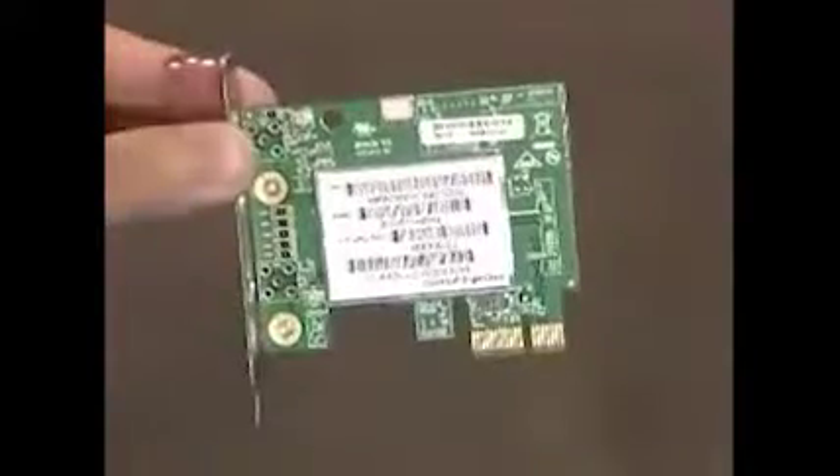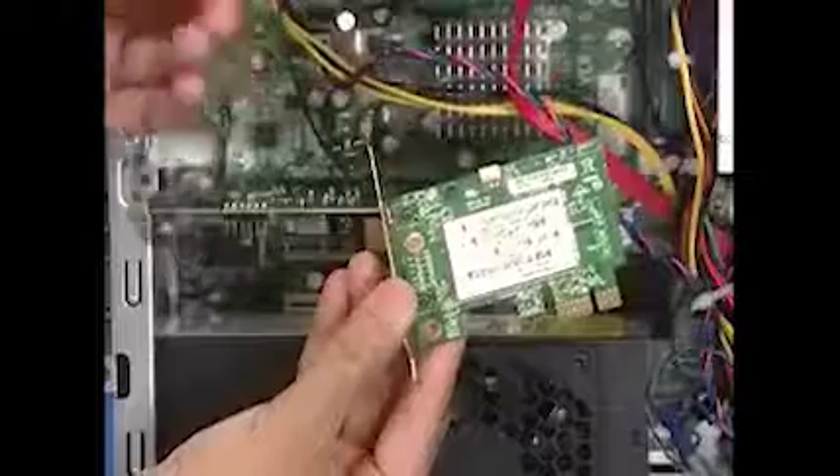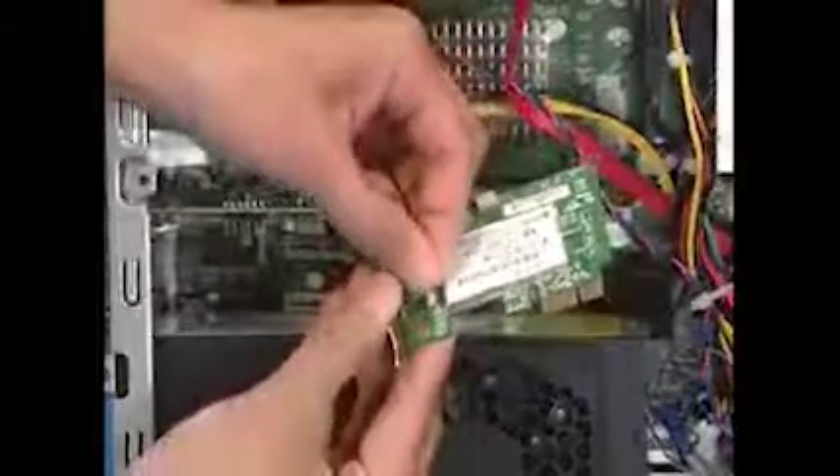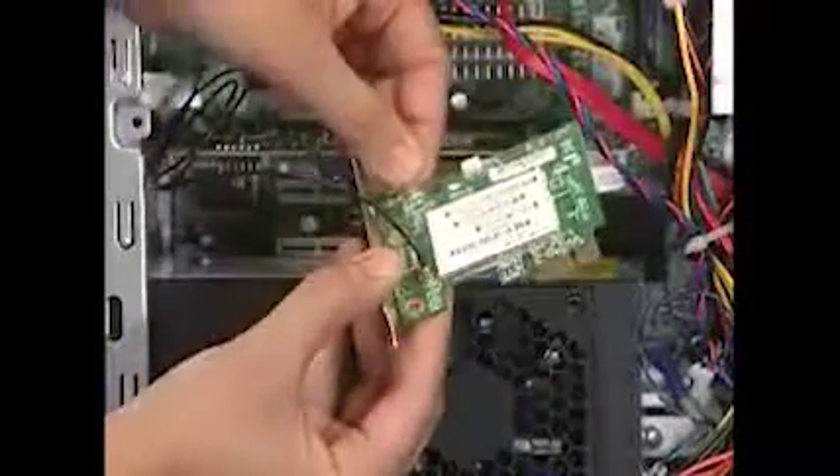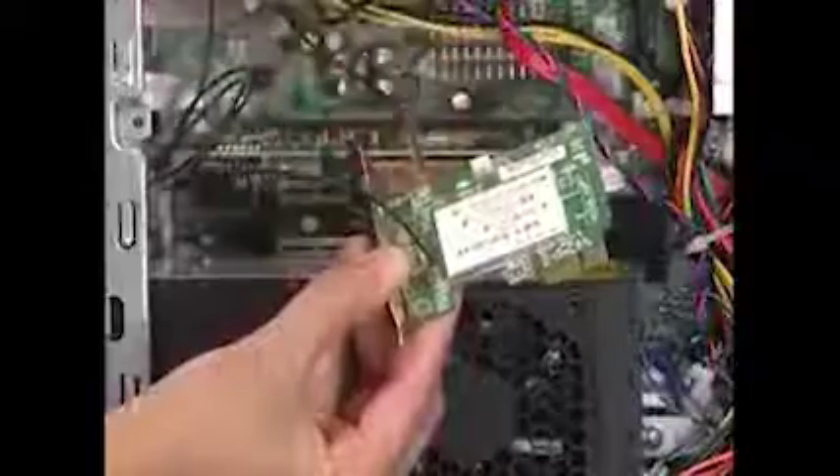To replace a PCIe wireless networking card, attach the two antennas onto the card. Then replace the card into an available slot on the system — PCIe x16 or PCIe x1. Attach the wireless networking activity LED cable to the card.